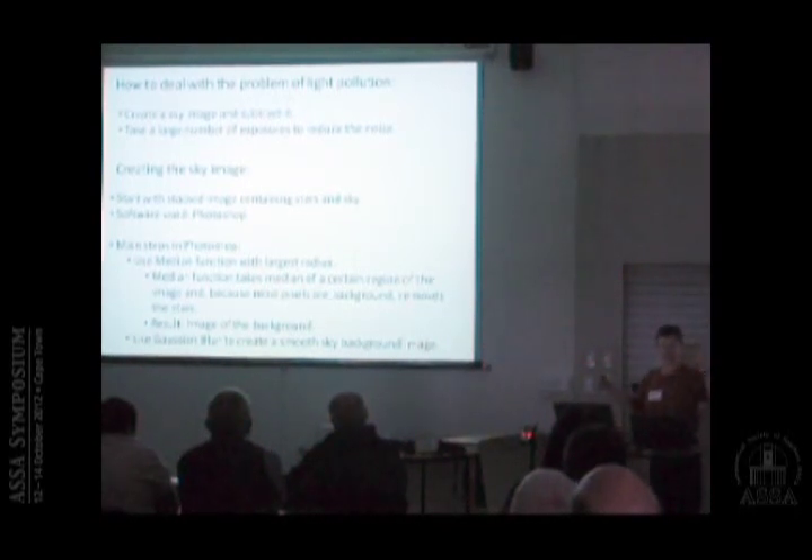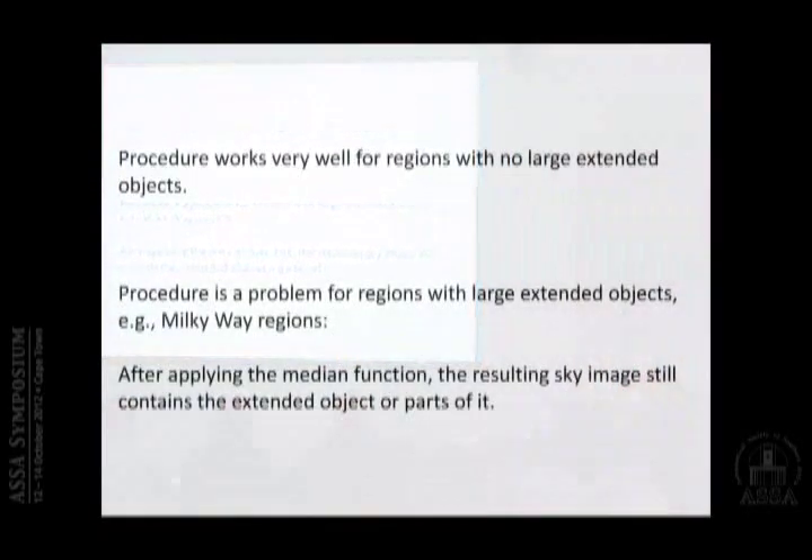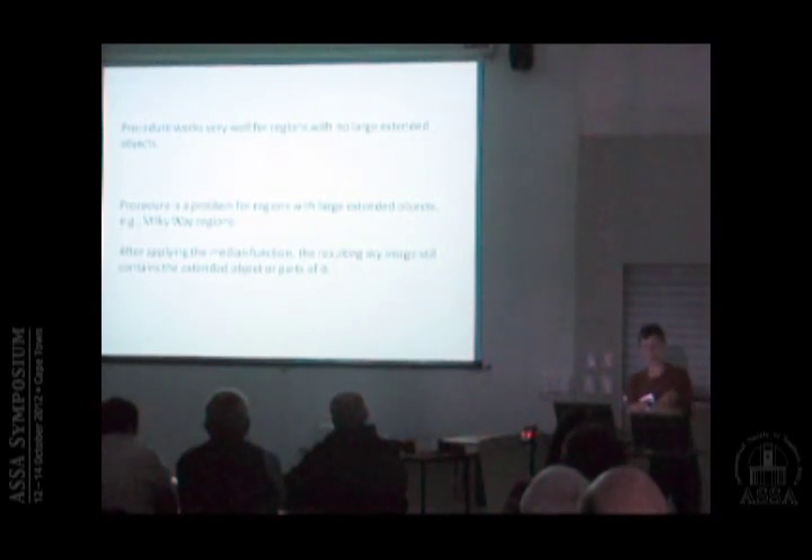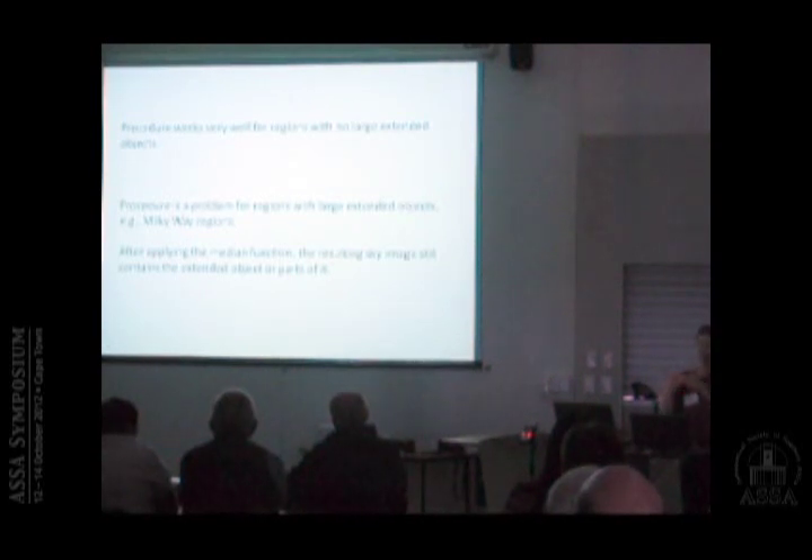What I do is apply the median function on the image with the stars and sky. Of course I have to manually remove foreground things like trees and replace them with sky, but with this median function I get an image of the sky background. It's very useful to then blur the whole thing to make sure there are no steps in the sky background. This procedure works very well if you have regions in the sky with no large extended objects — at high galactic latitudes, away from the Magellanic Clouds, it works extremely well. However, if you try to photograph a region with Milky Way clouds, the median function will also include the Milky Way in your background image, and you don't want to subtract that.